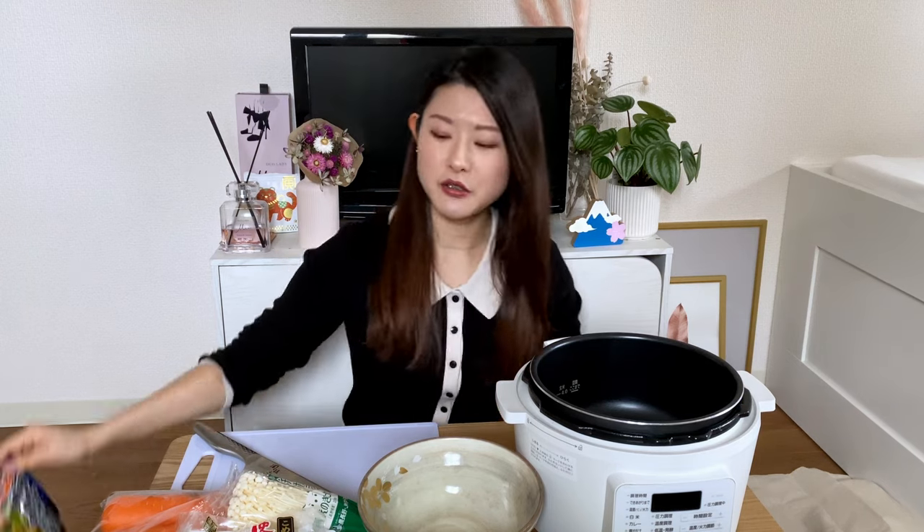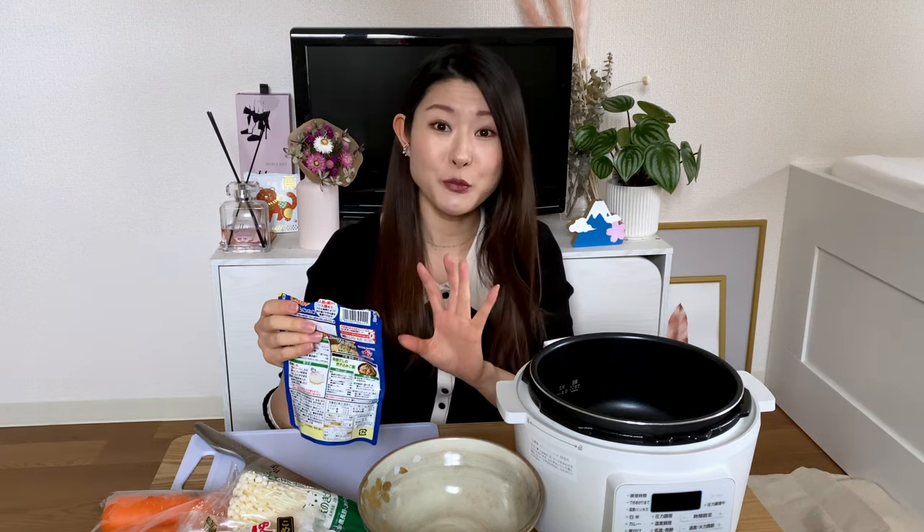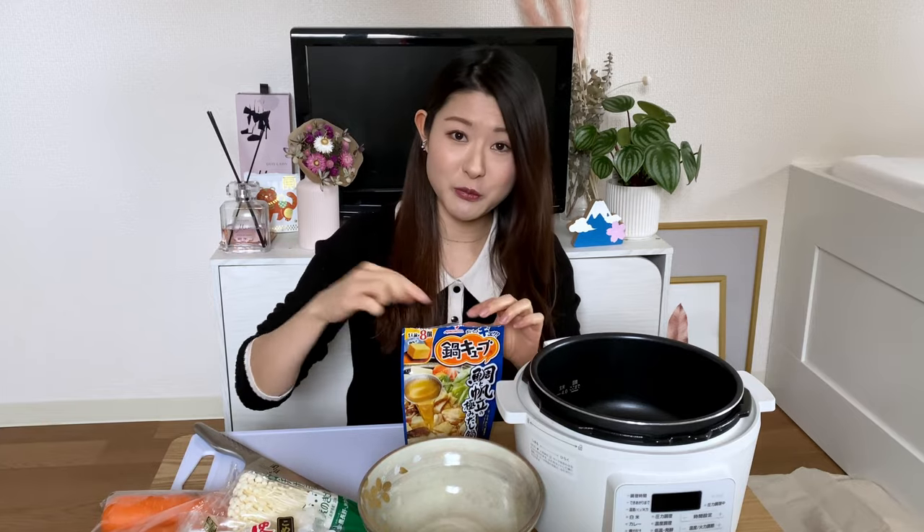The reason why I decided to show you this video is because this winter I've been having nabe literally every day. The reason is because you just need to cut up the ingredients and put them in the pot and just leave it until it gets cooked. That's why nabe is my go-to after I finish work late in the evening. In Japan you can get nabe soup in supermarkets.